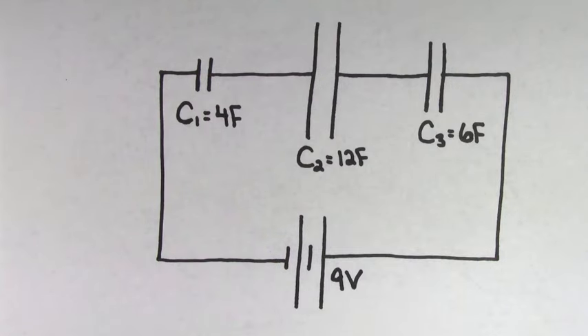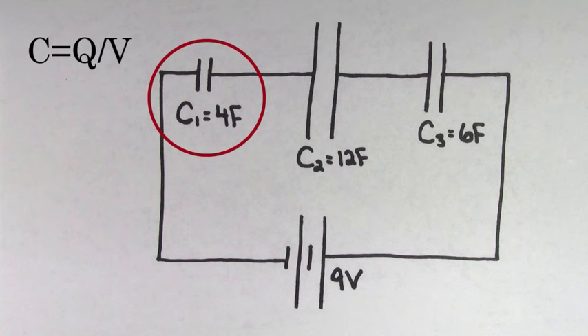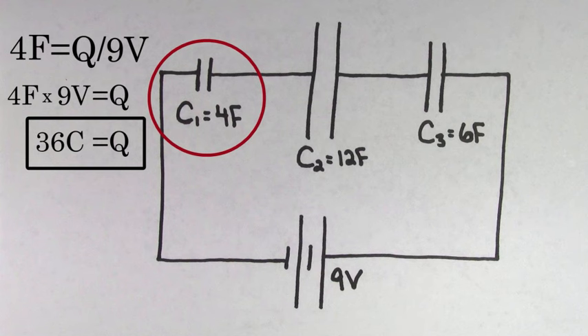Say you were taking a test and on the test it asked you to find the charge on the leftmost capacitor. What some people might try to do is this: since capacitance is the charge divided by the voltage, they might plug in the capacitance of the leftmost capacitor, which is 4 farads, and plug in the voltage of the battery, which is 9 volts. Solving for the charge, they'd get that the leftmost capacitor stores 36 coulombs, which is totally the wrong answer.